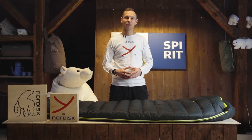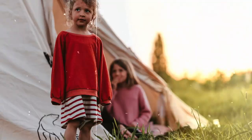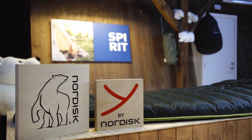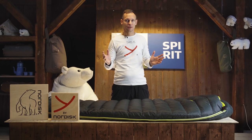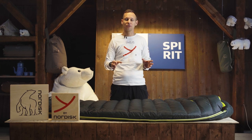Hi, I'm Daniel from Nordisk and this is our TENSION sleeping bag. The TENSION is the sleeping bag for the whole family. It comes in various shapes and sizes and can suit almost any need you have.